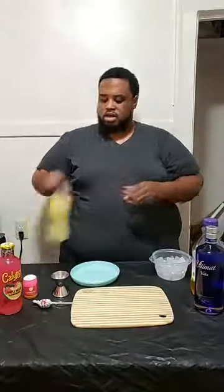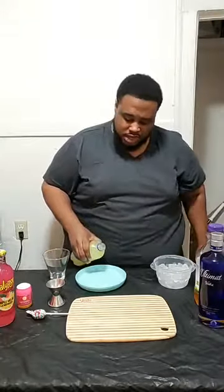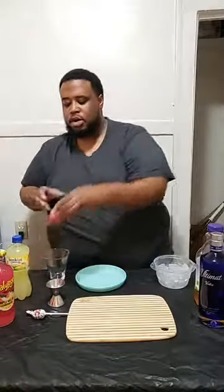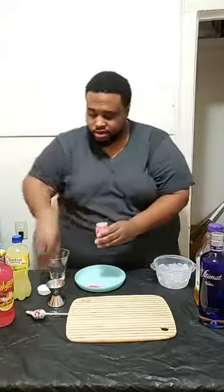All right, let's get started. Usually when I make a drink and they call for rimming the glass with sugar or whatever, I use a lime or lemon. But we got lemonade, so just pour a splash — that's all you need. What we're going to do is rim our glass in that lemonade and then coat it in this pink sugar. We're going to put some of this pink sugar on the plate right here. It's very pretty — sparkly.